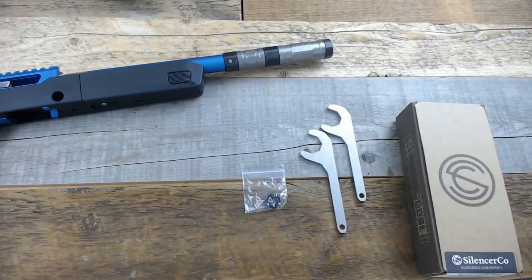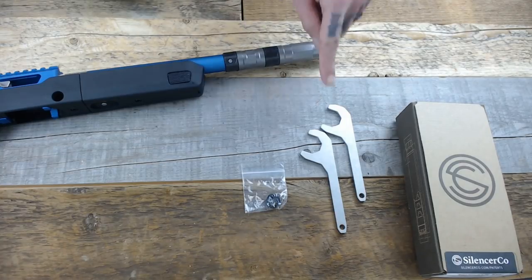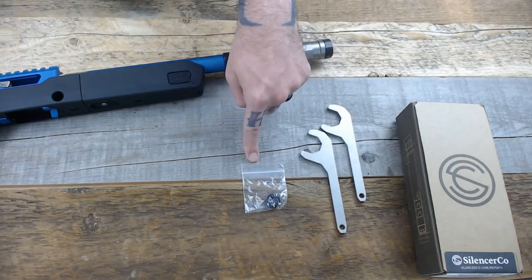In today's video, we're going to take a look at the Switchback from SilencerCo. The Switchback is SilencerCo's latest rimfire suppressor. It's modular and can be configured into a short, medium, and full-size mode. It also has a fourth option to optimize it specifically for use on .22LR rifles. When you open the box, you'll find the Switchback itself, two disassembly tools, and a rifle thread spacer.